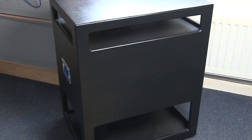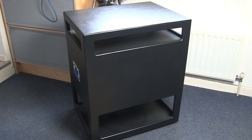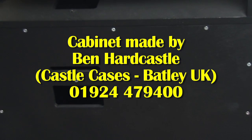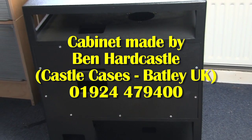These are brand new cabinets built by my good friend Ben Hardcastle at Castle Cases. Castle Cases make flight cases but they really make loudspeaker cabinets, and they're very good indeed. He made a great job of these two cabinets. We carefully took the measurements from a Leslie speaker and everything fits and matches — it's great.